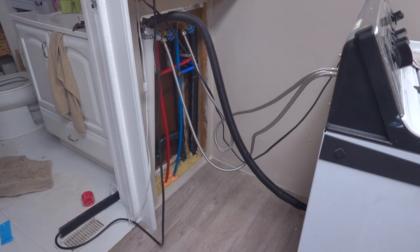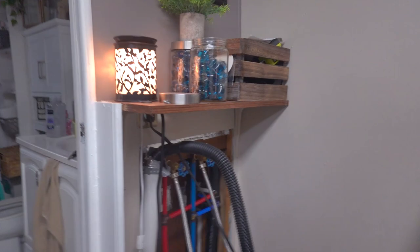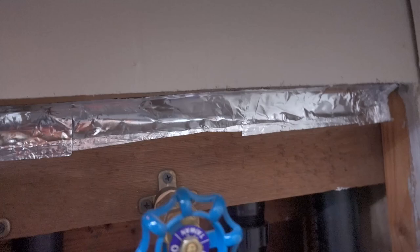That looks much better. I'll let it dry out a little bit — I ended up putting two layers, one facing one way and one facing the other. Later I'm going to come up and stuff some insulation in there.